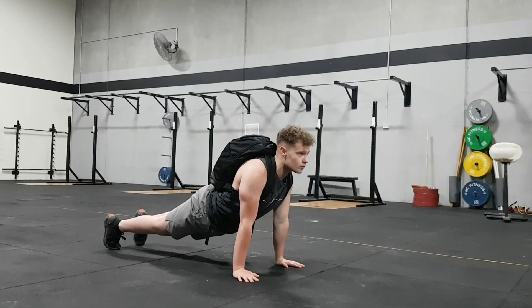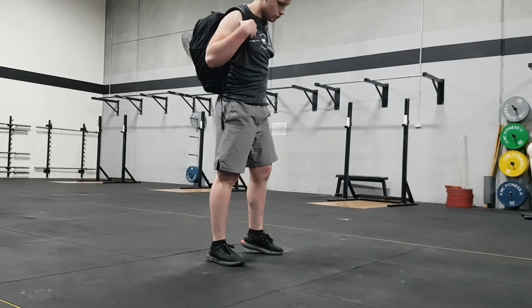Once you've completed the full 10 rounds, you will buy out with 25 up-downs again.